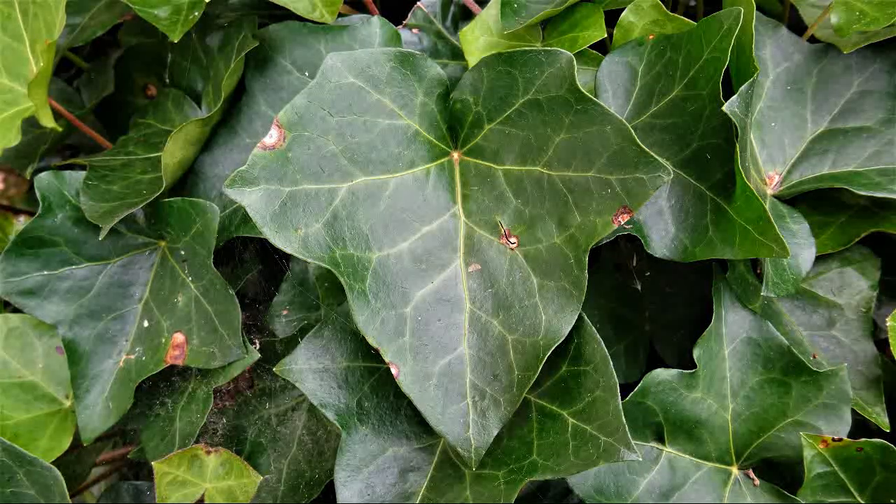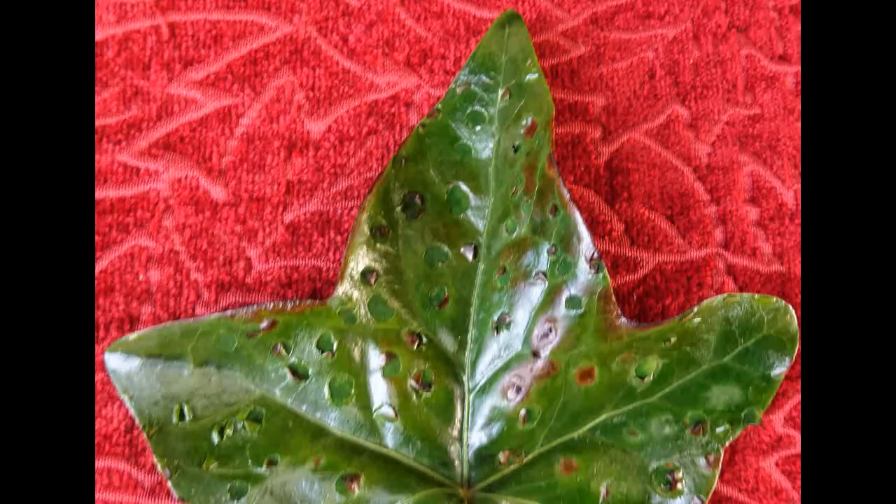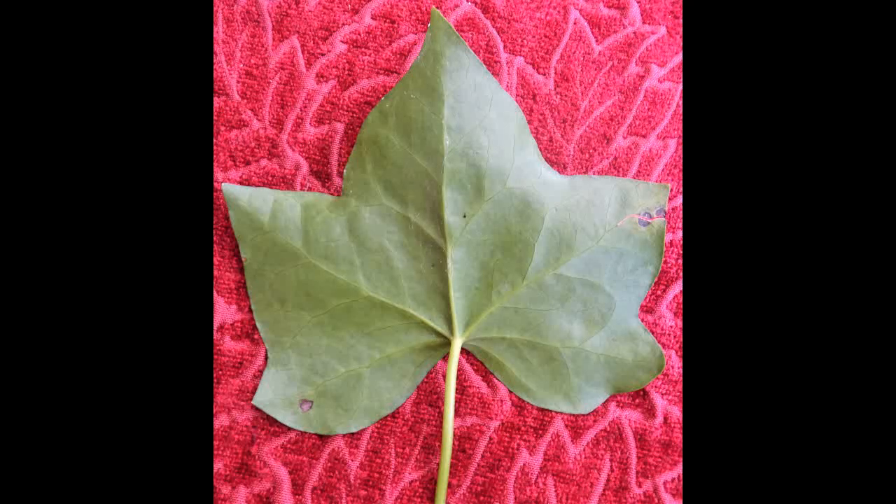When exposed to high temperatures, ivy leaves show these strange pinpoint explosions. The upper and lower epidermis of this evergreen leaf is very thick — steam is forming inside, and that's causing the popping sound and the observed physical damage.